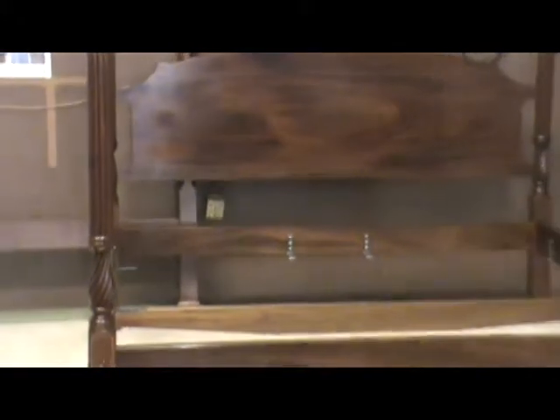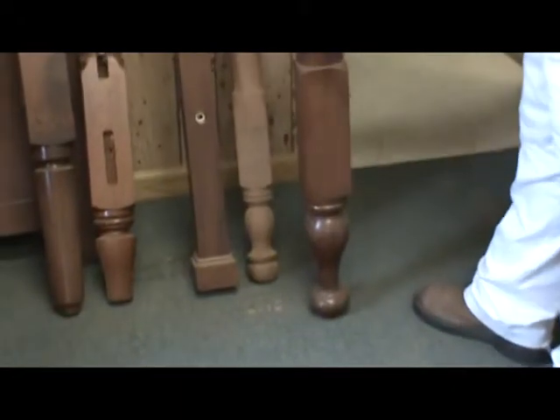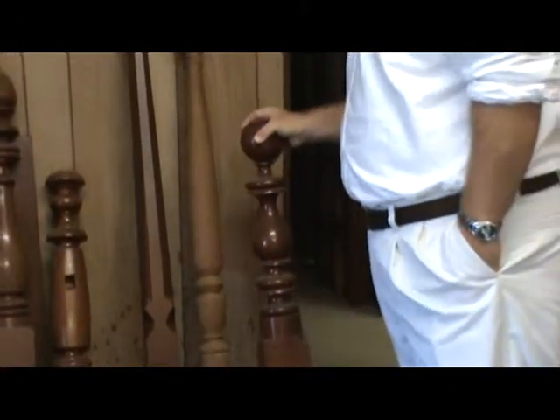I talked to a lady in Dallas, Texas, who ordered a bed from me the other day. While I was talking to her on the phone, she told me she was sitting in a bed of ours that she bought 60 years ago, and she just wanted to buy another one for her son. We call it our cannonball bed. It goes back to the design connected to Maxwell House coffee — it's a Maxwell House coffee family.